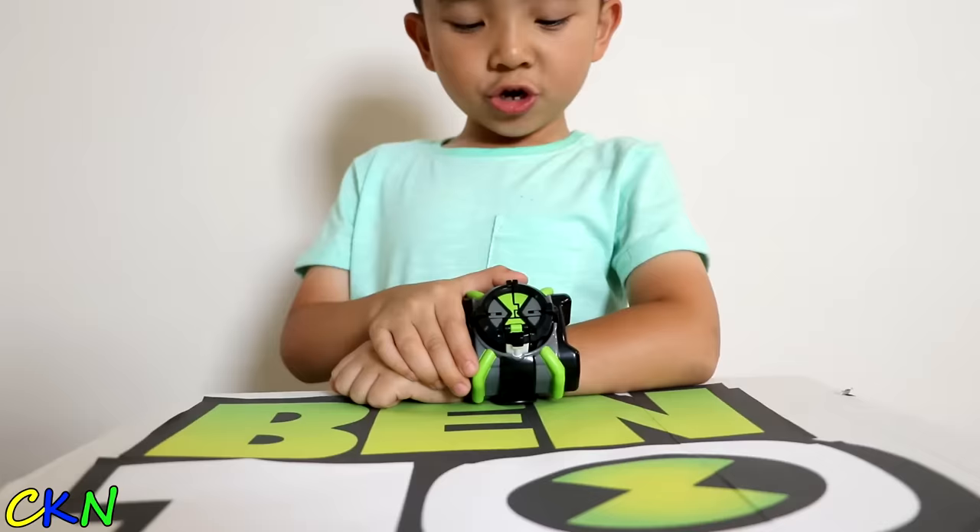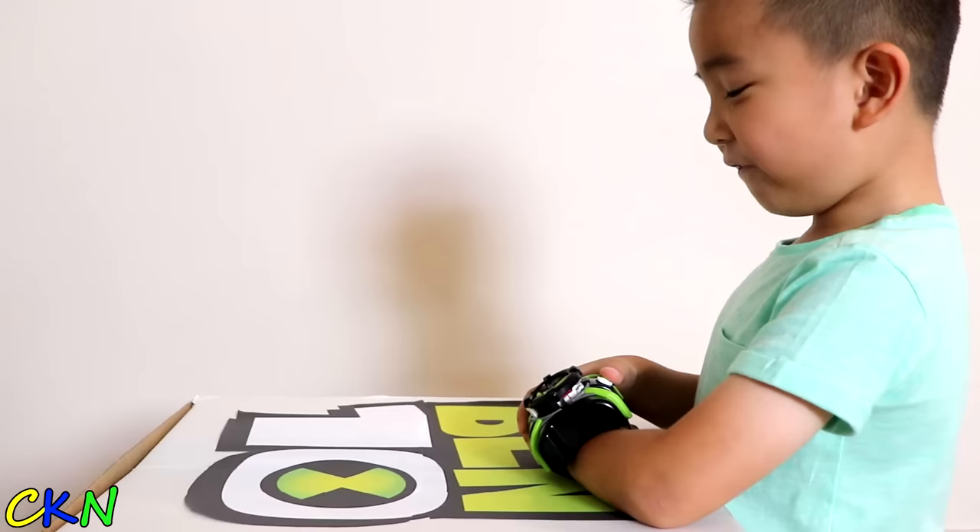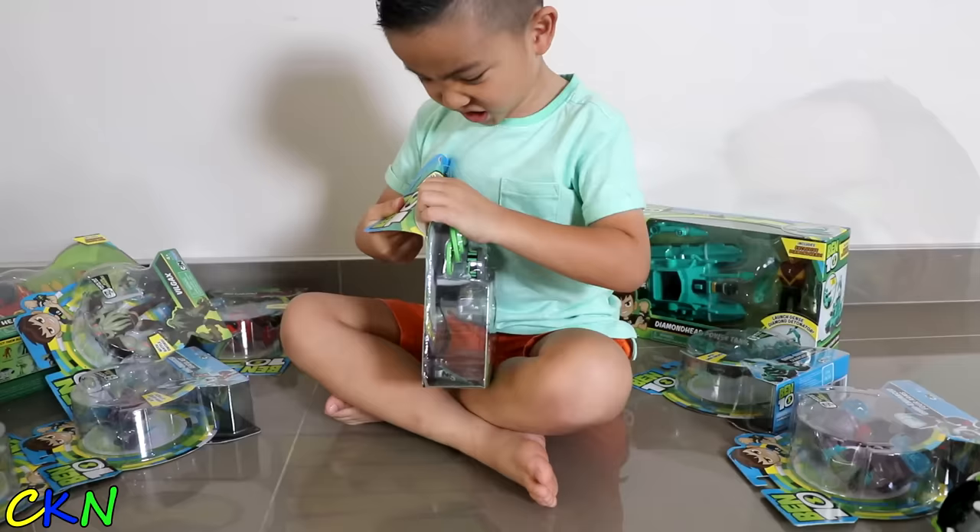Go, Forearm! Wild Vine! Go, Cannon Bolt! Cannon Bolt! Go, Forearm! Forearm! It landed! Yes!